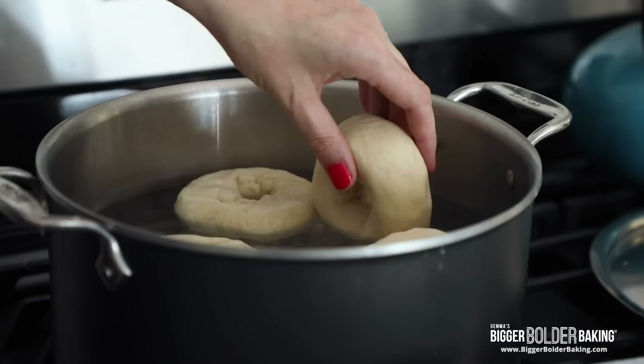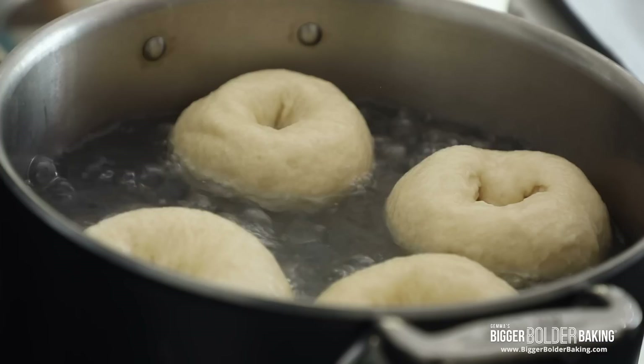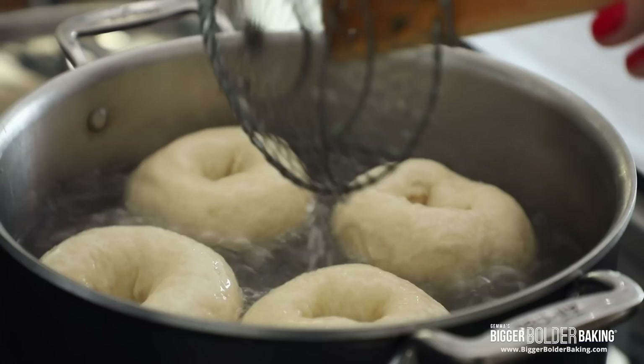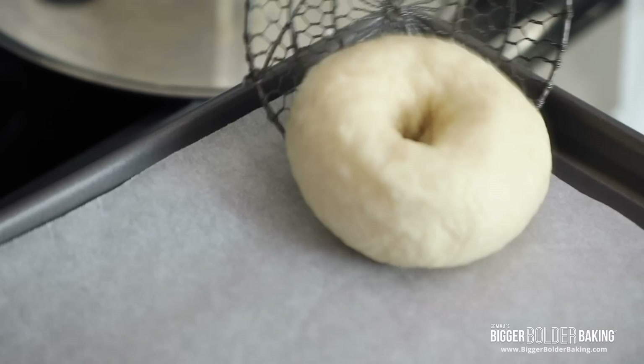Carefully pick them up one by one and pop them in. I'm only gonna put four in at a time to give them space to cook. Here's the secret for a New York bagel with a really chewy crust: you want to boil these for around 2 minutes on each side. If you boil them less they won't be as chewy — you want to get that nice chew. After 2 minutes, flip them over and do another two minutes on this side. Once done, use a slotted spoon to shake off excess water and place them onto a baking sheet lined with parchment paper. Don't worry about them being wet — because the dough is hot, that will all evaporate.